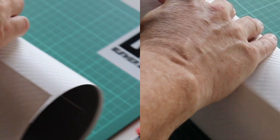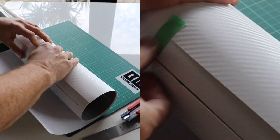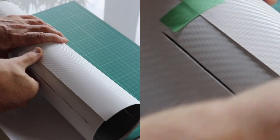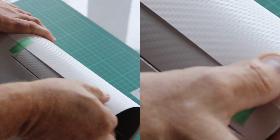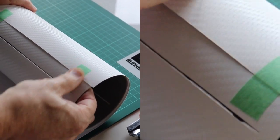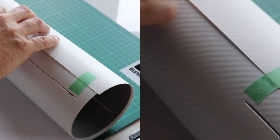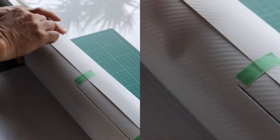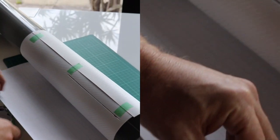Ideally the overlap should happen between two of the fin slots. Once you're happy with the line of the vinyl and the pattern, put some tape on there. Secure it to the rocket at one end — you can really adjust this as much as you want. This is just to get the final line up before you take the backing off.